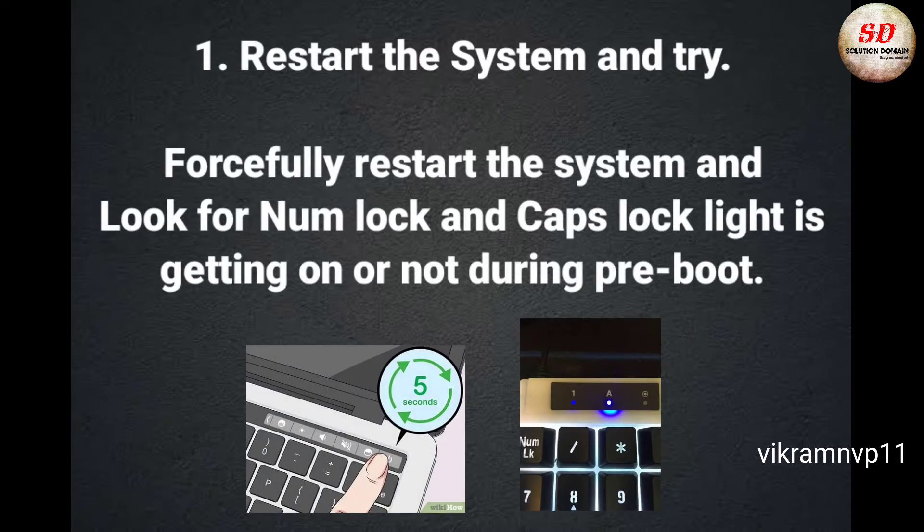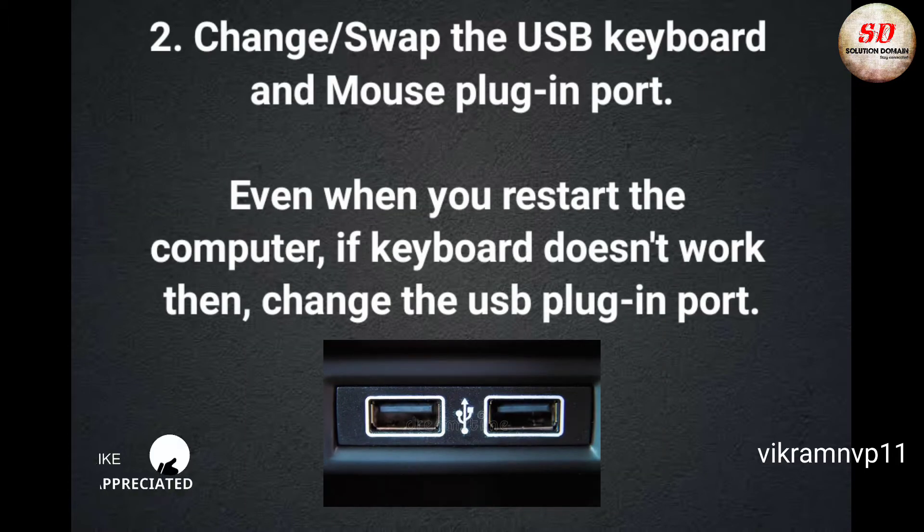First, restart the system and try a forceful restart. Look for the NumLock and Caps Lock light — check if it is getting on or not during pre-boot. Second, swap the USB keyboard and mouse plug-in port, even when you restart the computer.